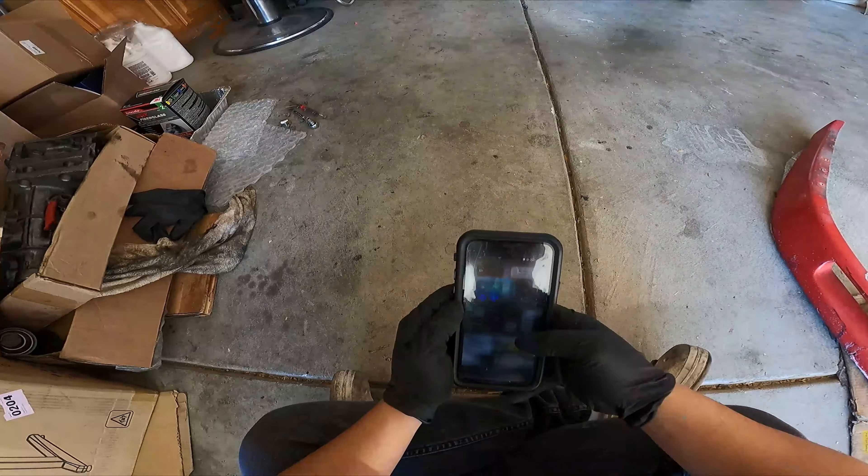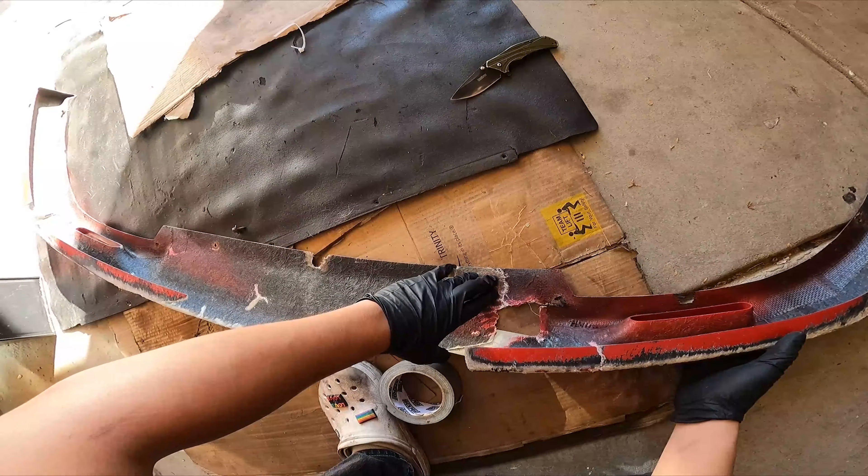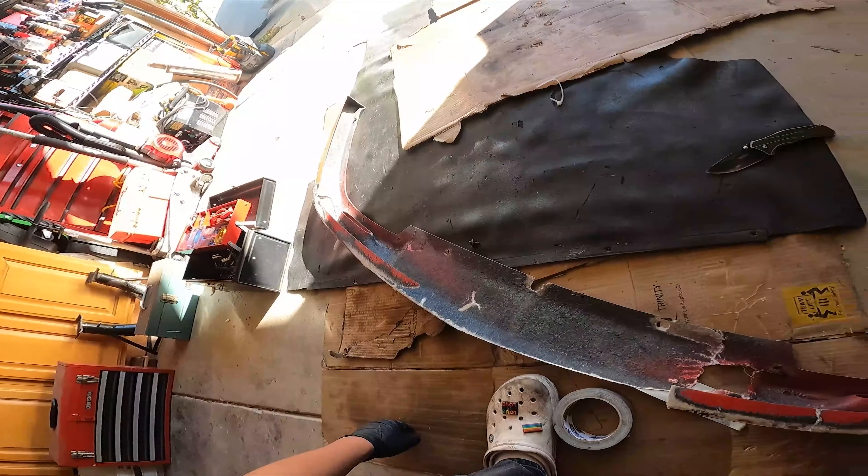I'm gonna put it over top of the crack area. This is fixable, man. I can do it. In order for this to work, I need something to lay this on, but there's no material to lay this on — this whole section is gone. All right, I have an idea.